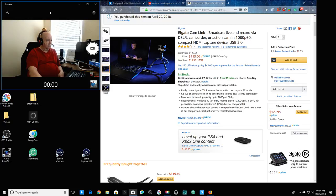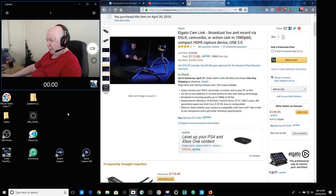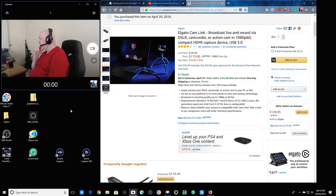The Logitech Brio — I think it's 4K at 60 fps or something — is USB but it's expensive. The C930e is also a good camera, around $100 or less. Both are USB cameras, but I wanted to try out a proper digital camera setup.